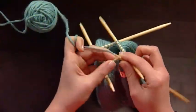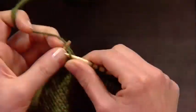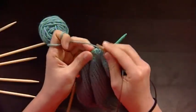First off, I have a lesson on three ways to knit a hat in the round: on DPNs, on circular needles, and using a magic loop.